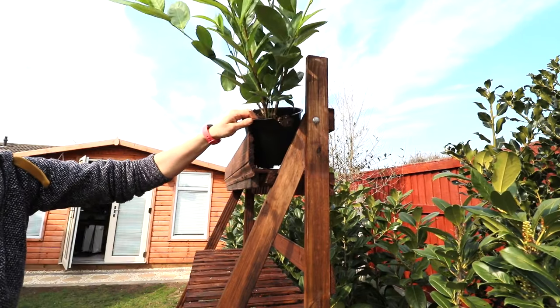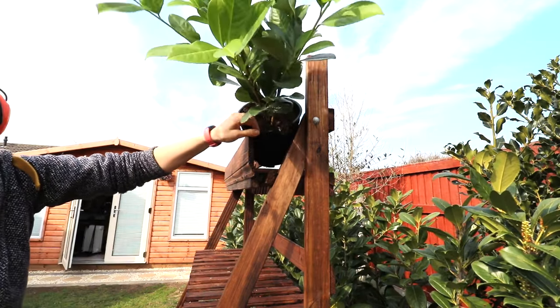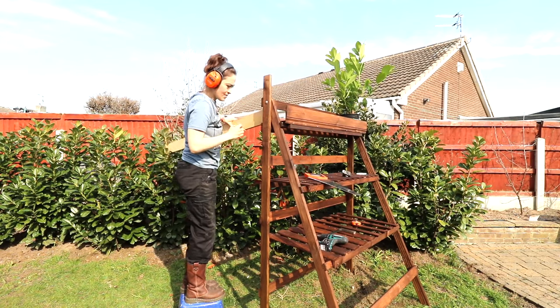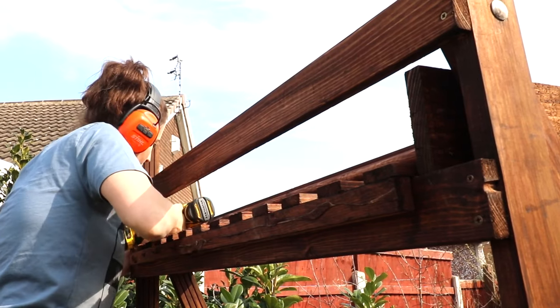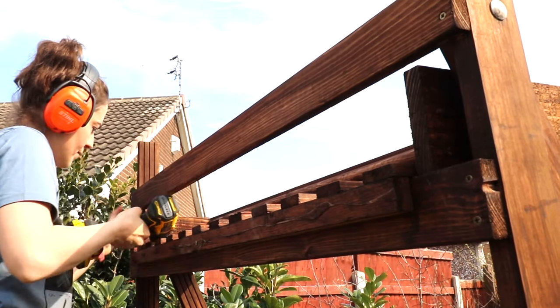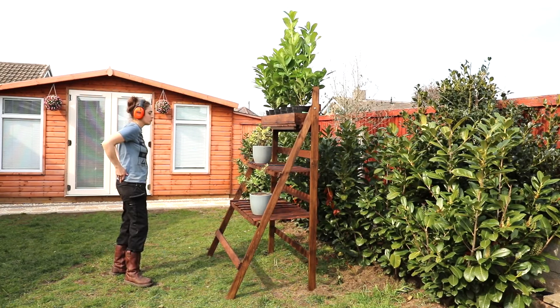Do a wobble test — nope, still not happy. Then I grabbed a piece of pallet wood out of my shed and marked and cut them to fill in the sides. You just never know when these offcuts could be useful. Would you have designed this differently? And where would you use your plant stand?